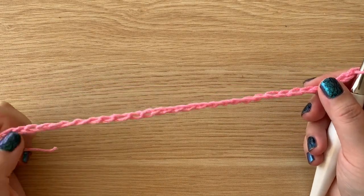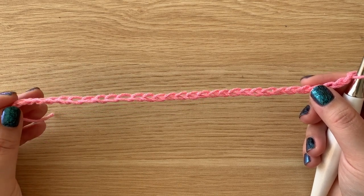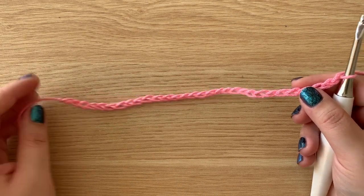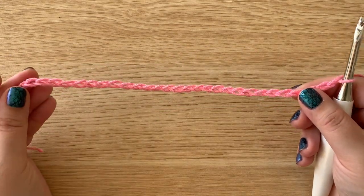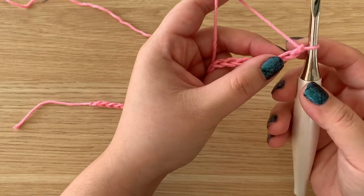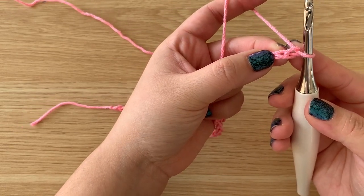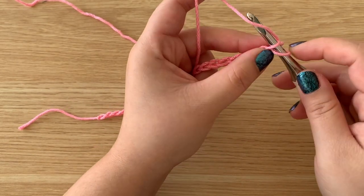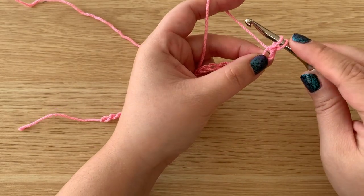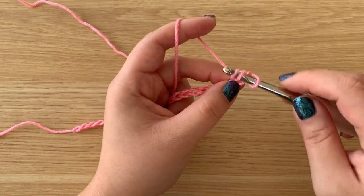To begin, you will want to chain up a beginning chain of an even number. Technically, the star stitch is a multiple of two for your beginning chain. Working into that second chain from the hook, insert your hook, yarn over, pull up a loop, go into the next stitch, yarn over, pull up a loop.